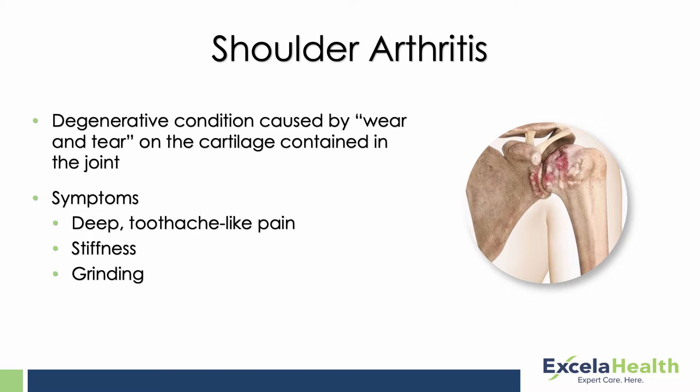Arthritis is a degenerative condition. It's a wear and tear process that gets worse over time. The articular cartilage at the end of the bones, which lets the joint glide smoothly, starts to wear out. Patients often experience stiffness in the shoulder, a grinding sensation when they move it, and issues with overhead activity — things like putting groceries away on higher shelves, washing their hair, things of that nature.